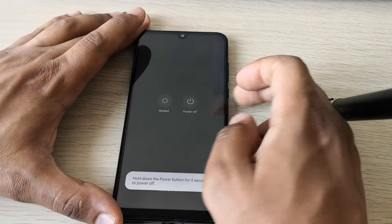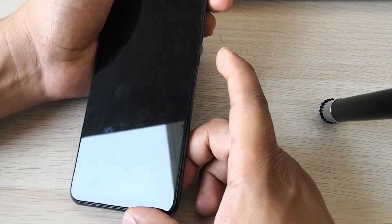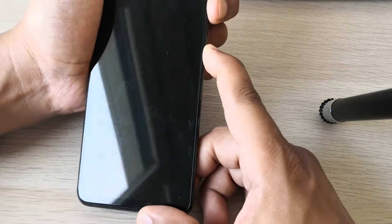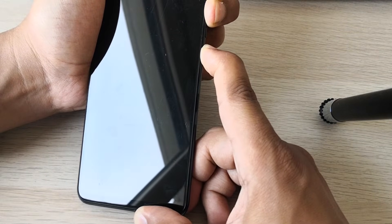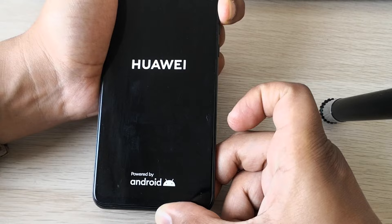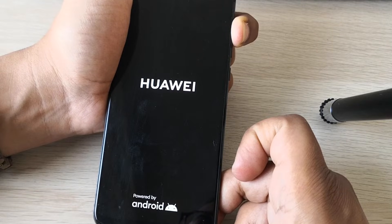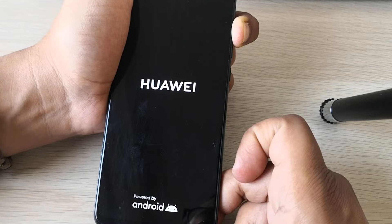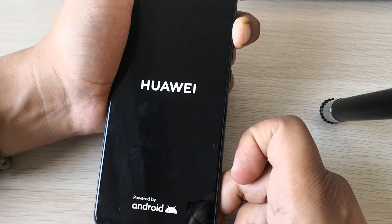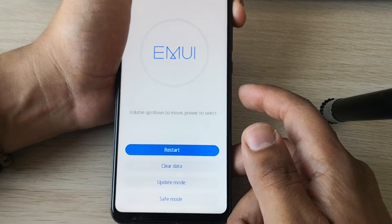We need to power off the phone. Next, we need to go into recovery mode. We just need to hold the volume up button and the power button at the same time. When you see the Huawei logo, release the power button but keep holding the volume up button. Keep holding until you go into recovery mode. Now we are in recovery mode.